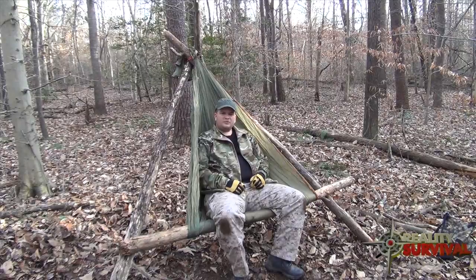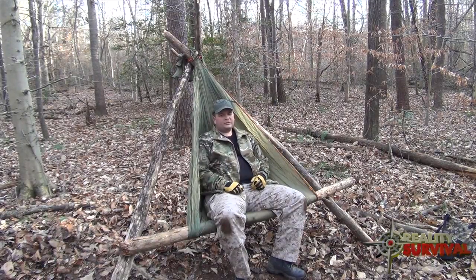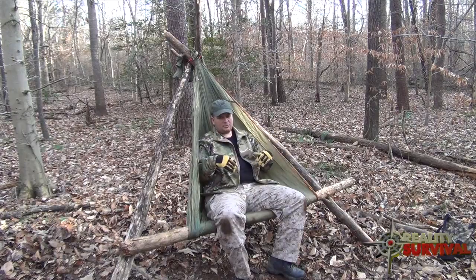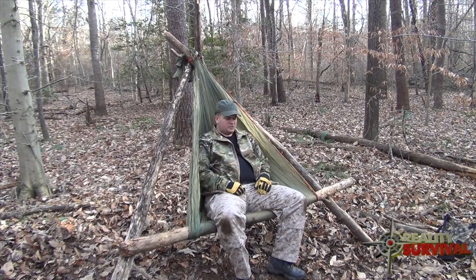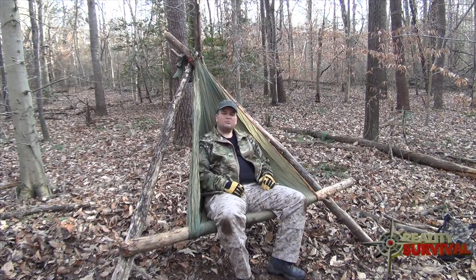As always, I definitely appreciate it when you click the thumbs up button and share it with your friends on Facebook, Twitter, and Google+. If you've got any questions about how to build this, go ahead and stick them in the comments below. I'd also be interested to know if you guys have any other types of comfort devices that you use when you're in camp to make yourself a little bit more comfortable and at home.